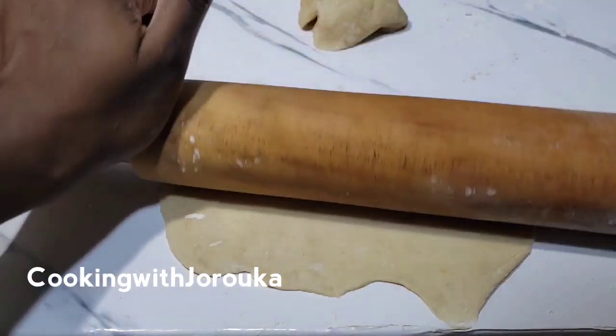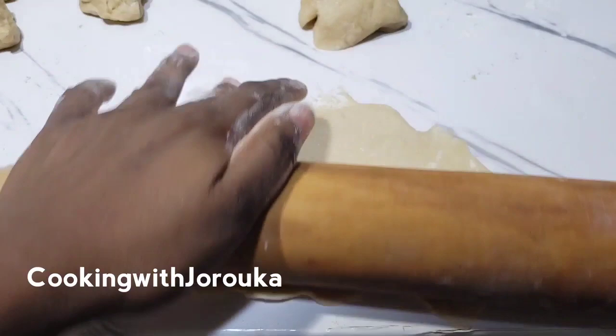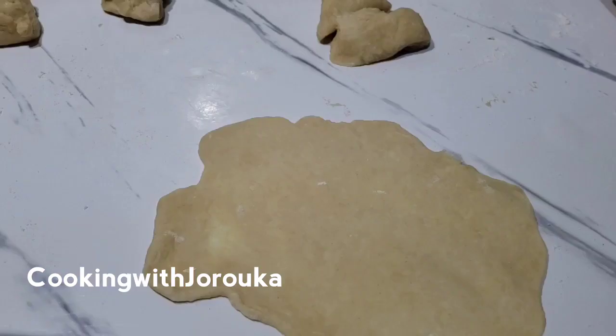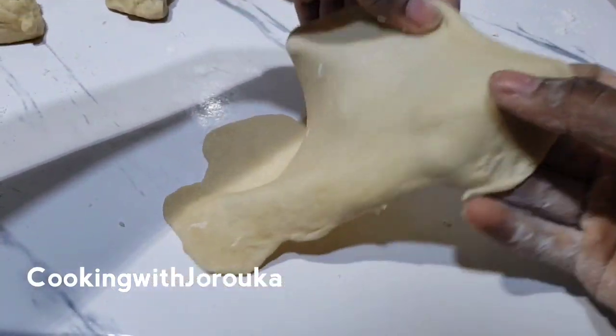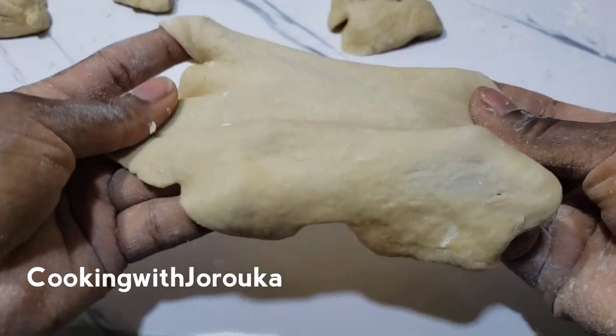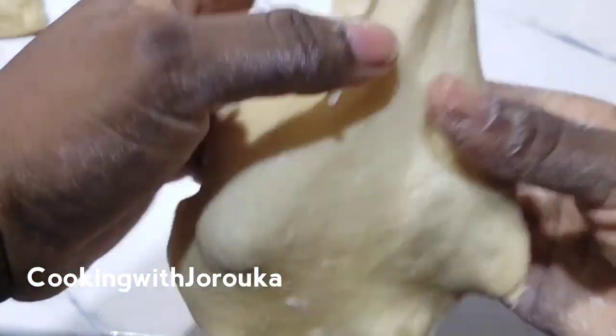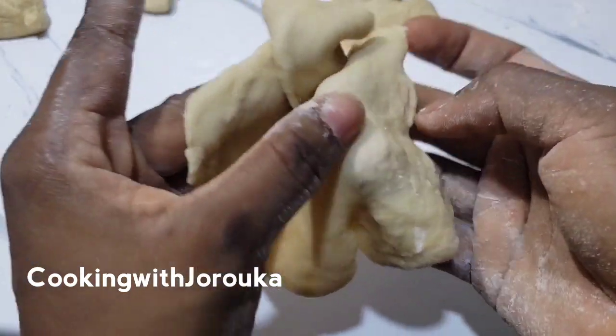You want to roll until you get a very thin consistency, like so. How are you all doing? How is your new year going? I just pray that 2023 will be good to all of us and we will not just survive but thrive all through the year — that's my wish for you and your family.